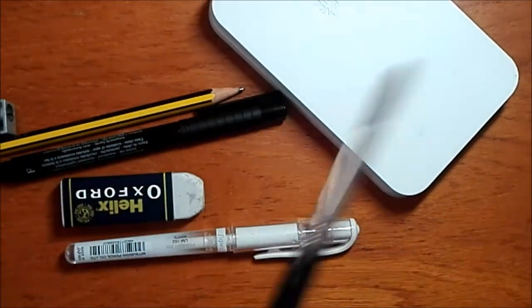The brushes managed to survive, luckily, because they're not travel brushes.